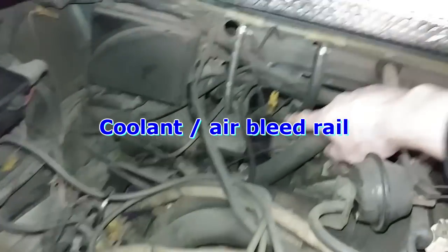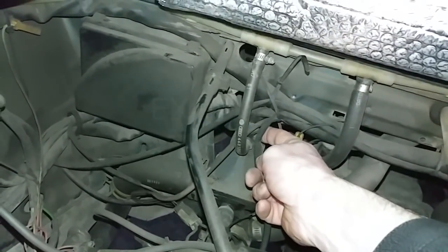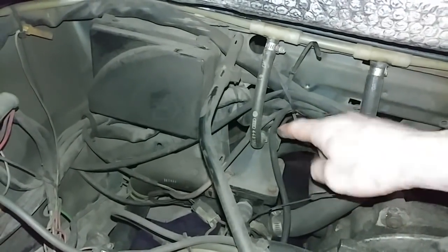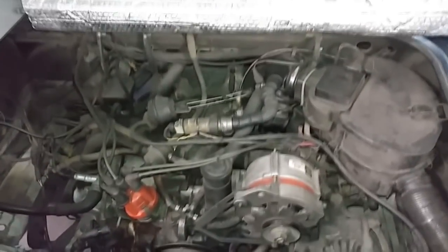There's a coolant breather or bleeder pipe that goes all the way around the engine bay to help bleed the system. Getting back to the thermostat, there's a valve here that I usually leave in the open position so that when you fill coolant, air can go up through the bleeder hole into the bleeder rail and into the reservoir. That's pretty much it — a long video with a lot of rambling.